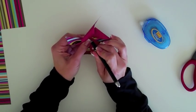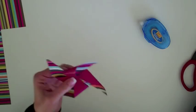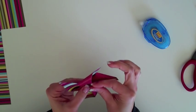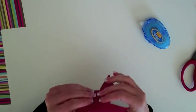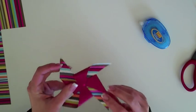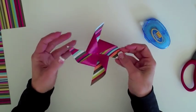So use your paper piercer and poke through the pinwheel in the center. Then you can add a mini brad. You could also use the mini brad to attach the pinwheel to your layout. On mine, I just used the mini brad to hold the pinwheel together and then used regular paper adhesive to hold the pinwheel to the layout.